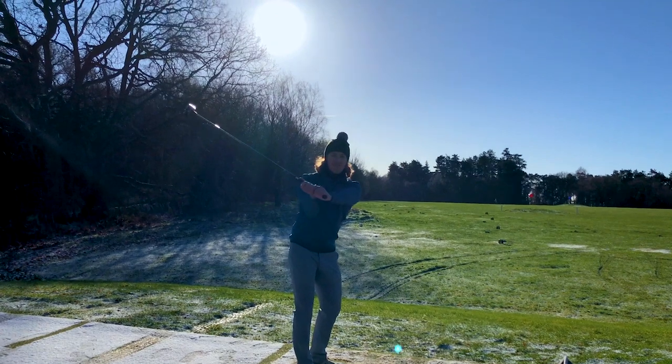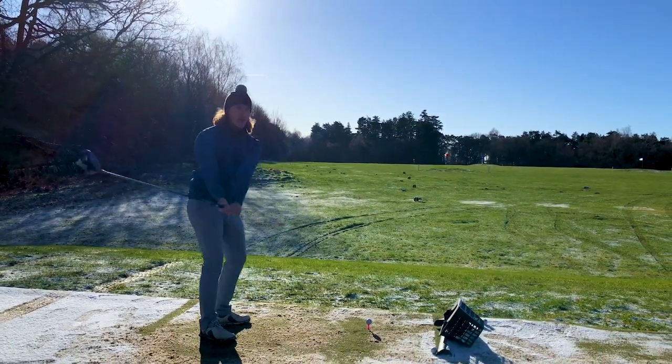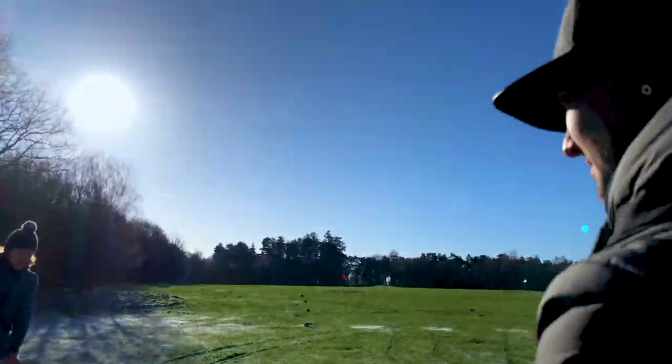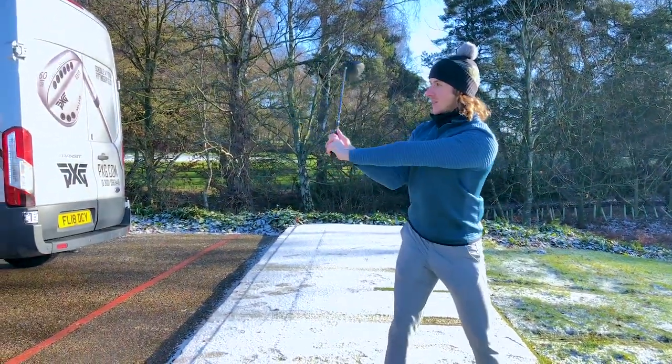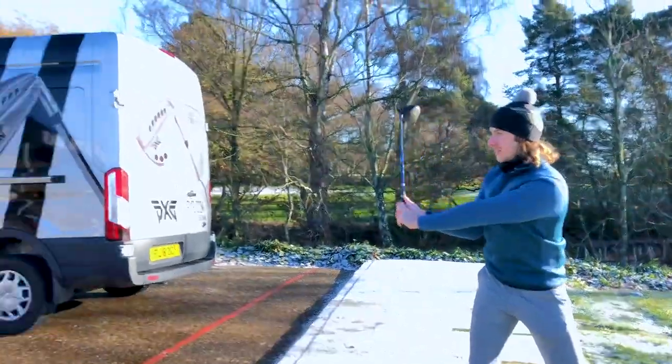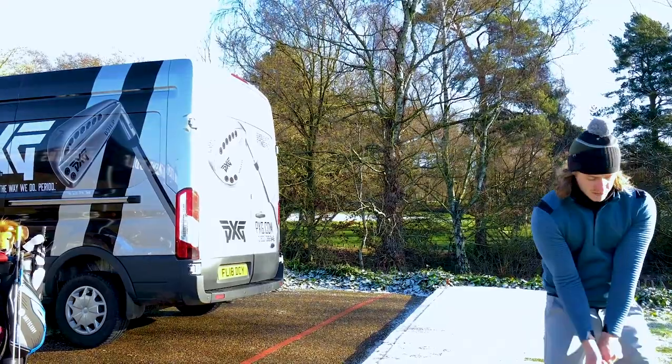This is the more forgiving head — but from above the ball you're going to see the head profile looks slightly larger, almost longer in length. In Gen 1, the X and XF would look visually almost identical from above. The X in Gen 2 looks a lot smaller, a lot more compact. But the XF does actually look like an easier to hit head as well.